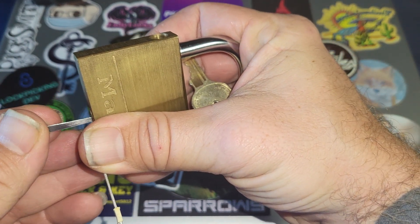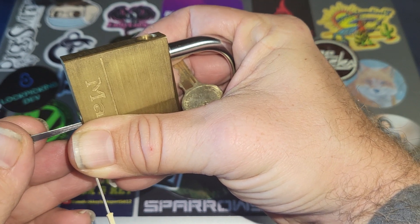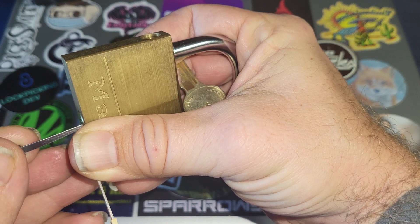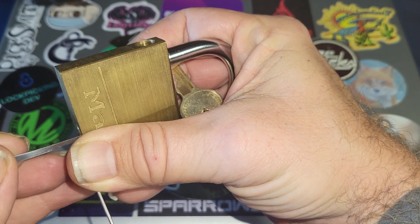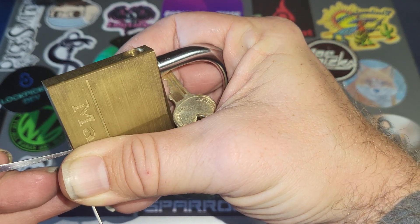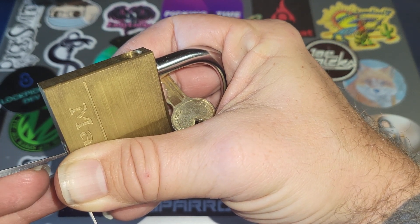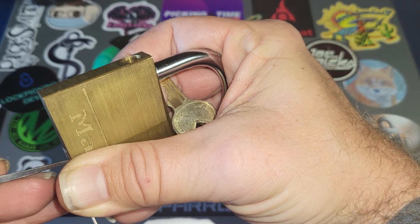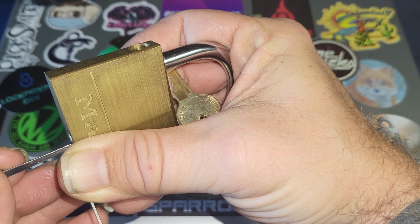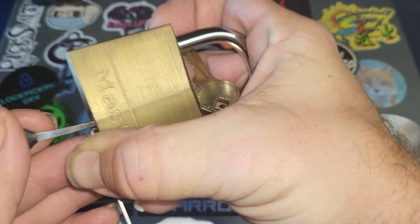Ok, now I should be able to... Ok, that's feeling good right there. Ok, so two... a little bit... care to the back... start... trucking.